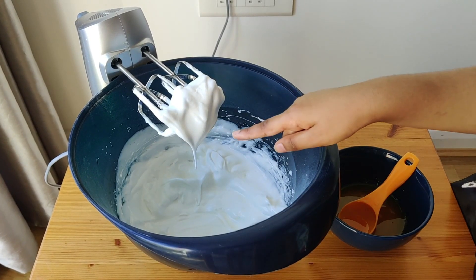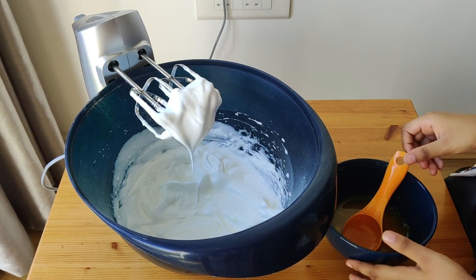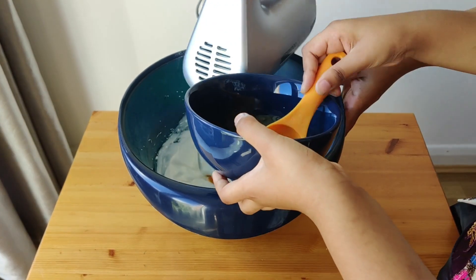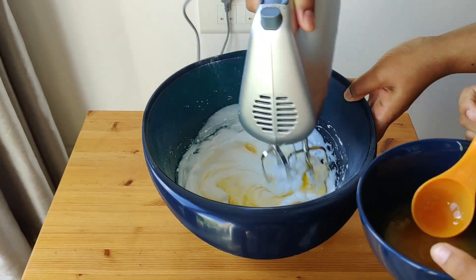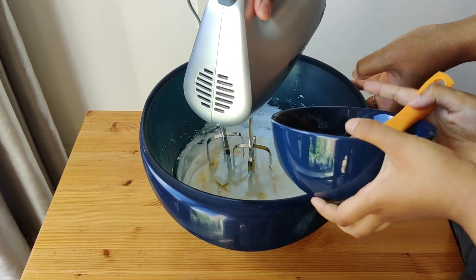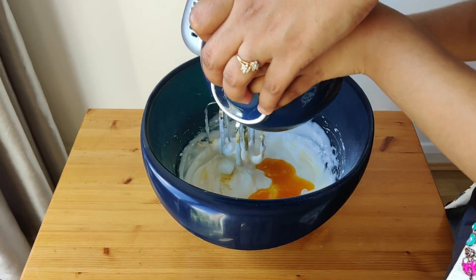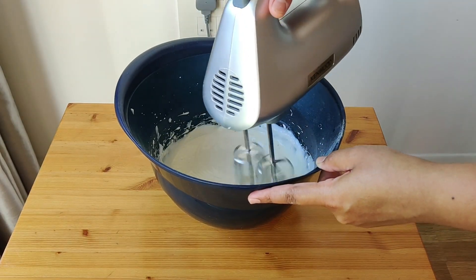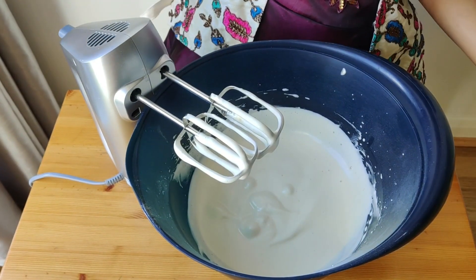Once you get stiff peaks like this, add a little of the yolk mixture and blend again. Blend it until the yellow color disappears.